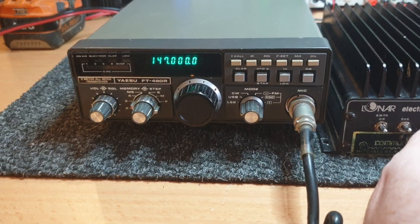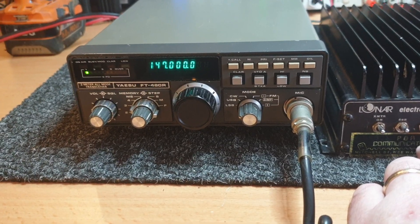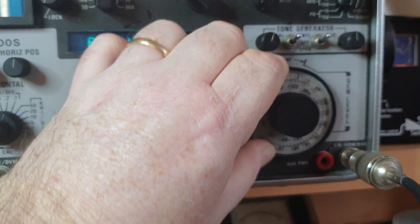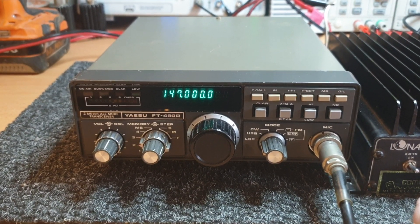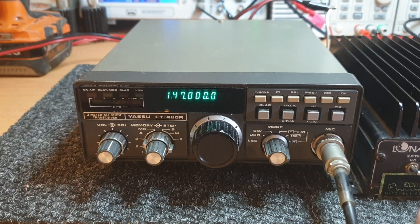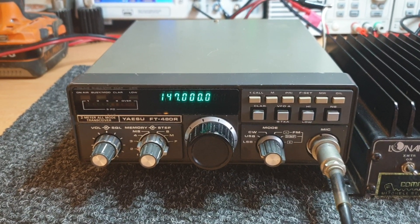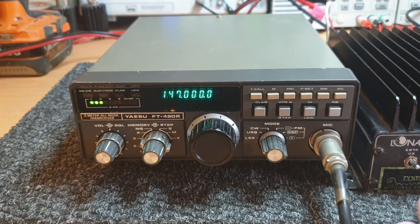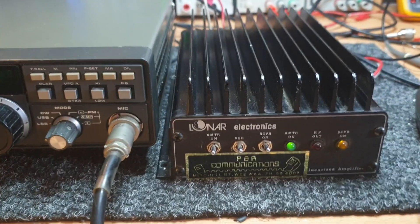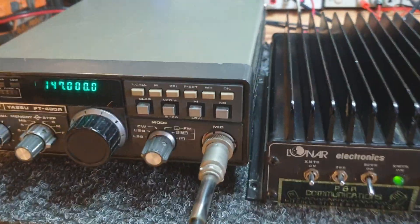The big challenge is: does it bring that signal up without bringing the noise up with it? Not bad actually — fair bit of noise around the signal there at 0.5 microvolts. Let's take it down a little bit further. We're down to about minus 118 dBm, heading towards 0.2. It's working — definitely working. It does bring the noise up with it a bit, but it brings more signal than noise. Thumbs up for the Lunar Electronics receive preamp — certainly works.